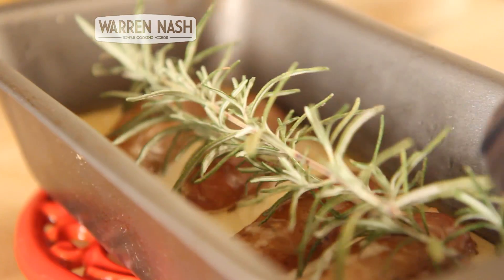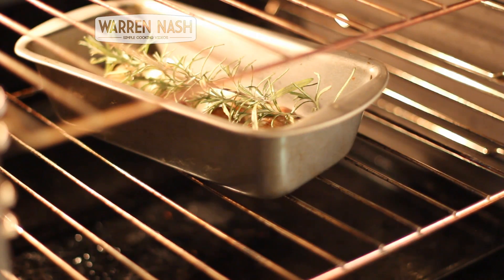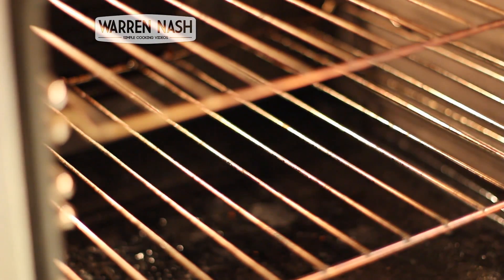Leave your toad in the hole to cook for between 35 and 45 minutes, or until it's risen and turned nice and golden brown. And as tempting as it may be, try not to open the oven door until near the end, or else this may affect how well it rises.